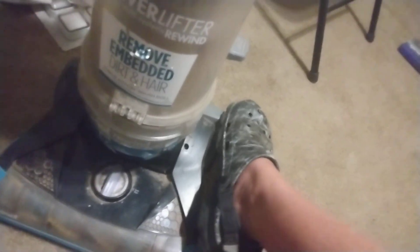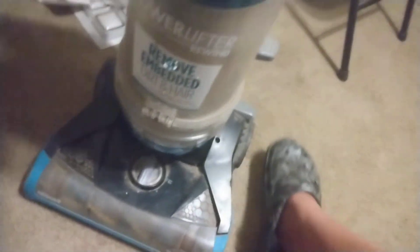It's a really good machine. I took the filter out earlier and washed it because it was extremely dirty. I'm probably going to need to fix the back wheel right here, and the handle release is probably going to go out soon.